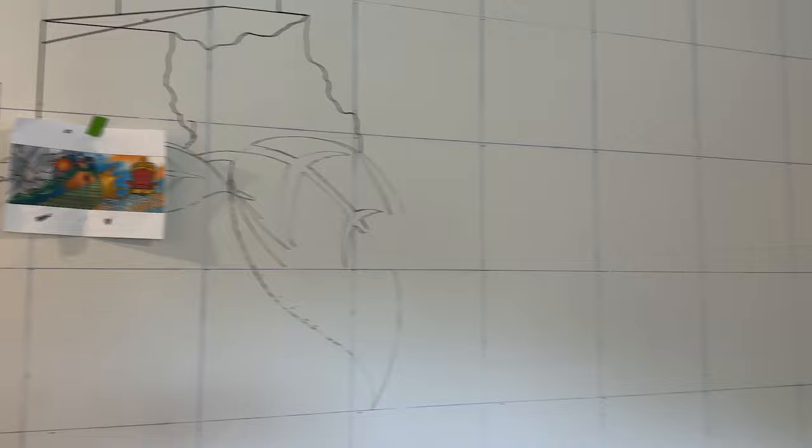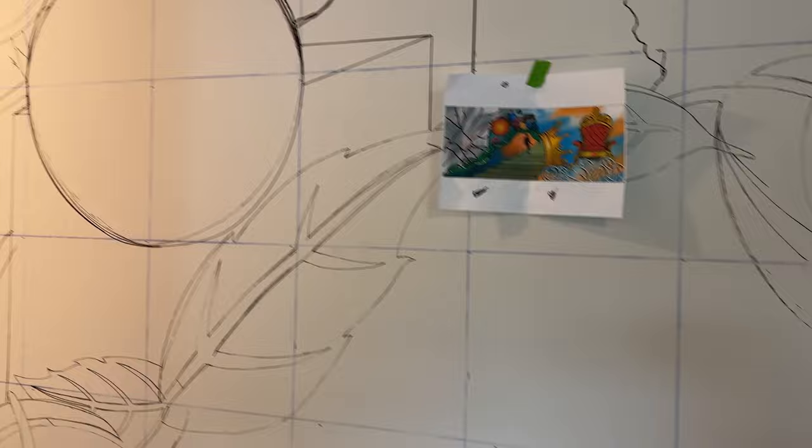This is a little sneak peek of the outline and I am slowly but surely getting it done. Tomorrow I'll be done with the outline and we'll see if we'll start painting.